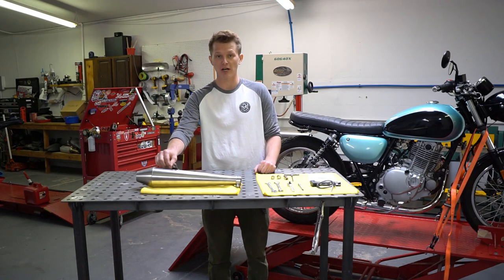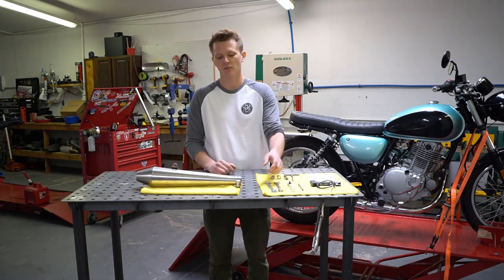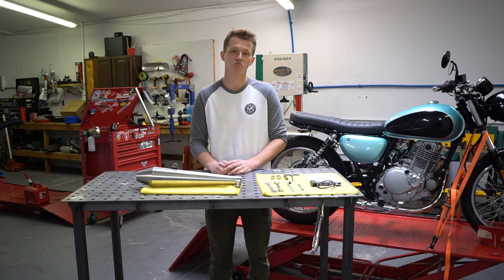We've welded on a stainless steel bracket for you, included the muffler clamp and muffler gasket already pre-installed, so it's ready to bolt on.